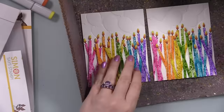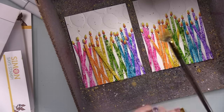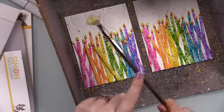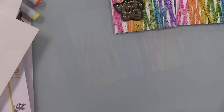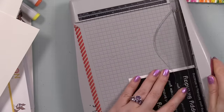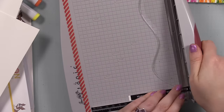I repeated the whole process for the second card without filming it — redundant. Once both card fronts were done, more splatter! I put the card fronts back in my splat box and used my Gansai Tambi Starry Colors for gold splatter — just because it's a birthday card and it's super bright and cheerful. I splattered gold all over the candles and background for that extra little touch, let those dry, and washed my brush off.